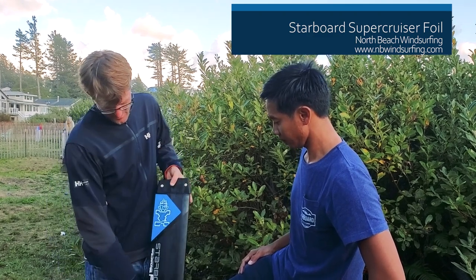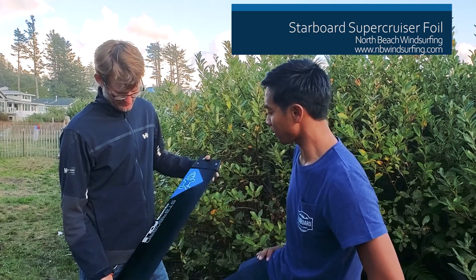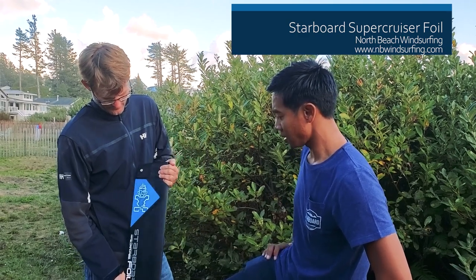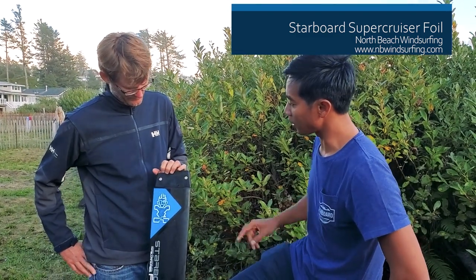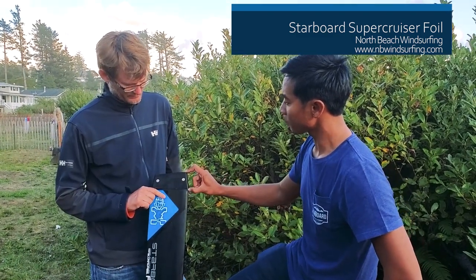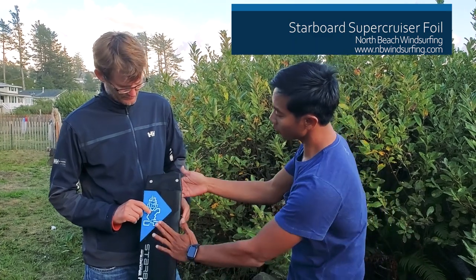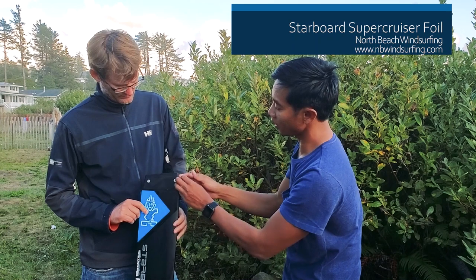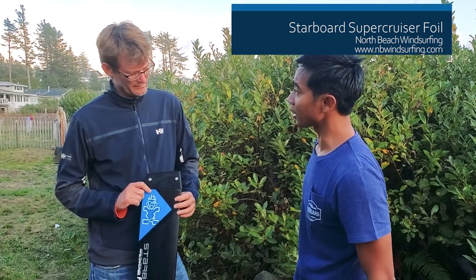It's still pretty light — this is the hollow core mast. The wings are made in carbon, so everything is designed to be lightweight. You can see the new mast head here — it's a one-piece injection molded design. The mast goes all the way inside and this is a lightweight casting over the top, which makes it really stiff but also extra light.